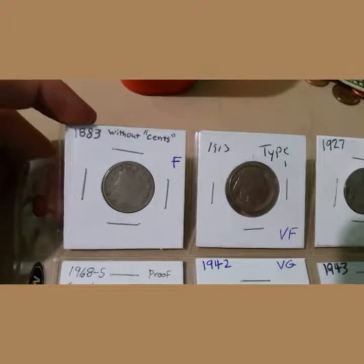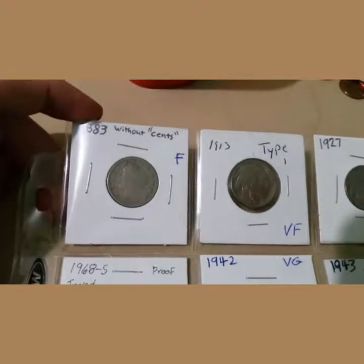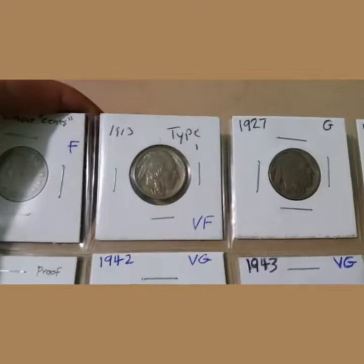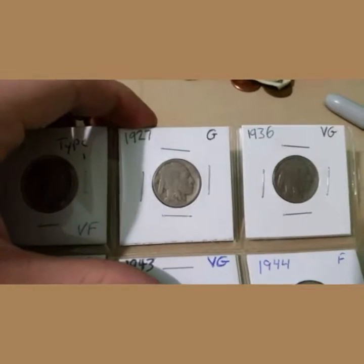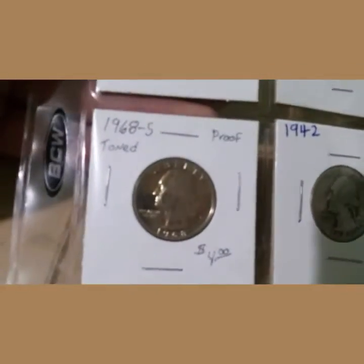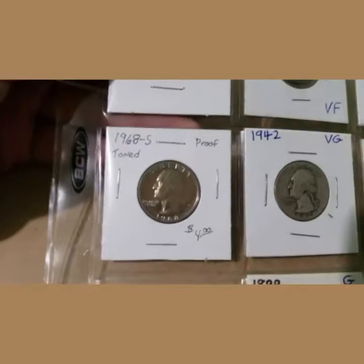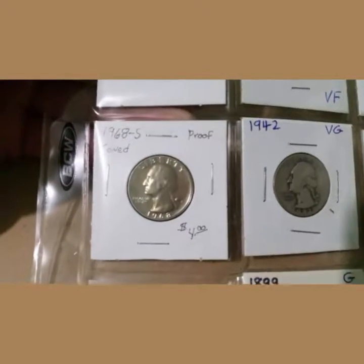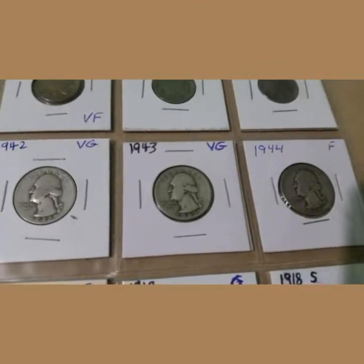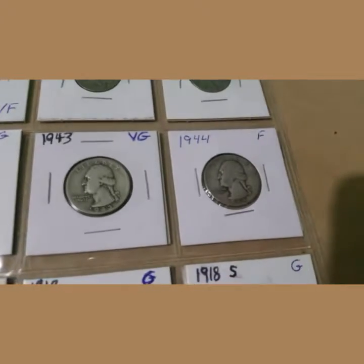First off we have a 1883 Liberty Head V nickel without cents, then we have a 1913 Type 1 Buffalo nickel, a 1927 Buffalo nickel, a 1936 Buffalo nickel. Then we've got a 1968-S proof quarter, a 1942 Washington quarter, a 1943, and a 1944.